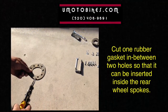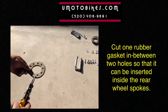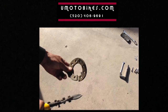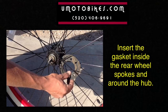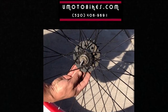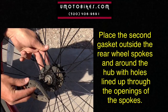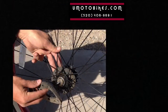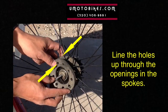Cut one rubber gasket in between two holes so that it can be inserted inside the rear wheel spokes. Insert the gasket inside the rear wheel spokes and around the hub. Then place the second gasket outside the rear wheel spokes and around the hub, with holes lined up through the openings of the spokes.